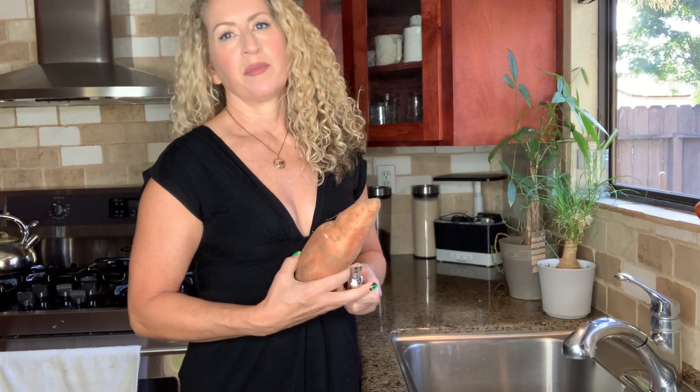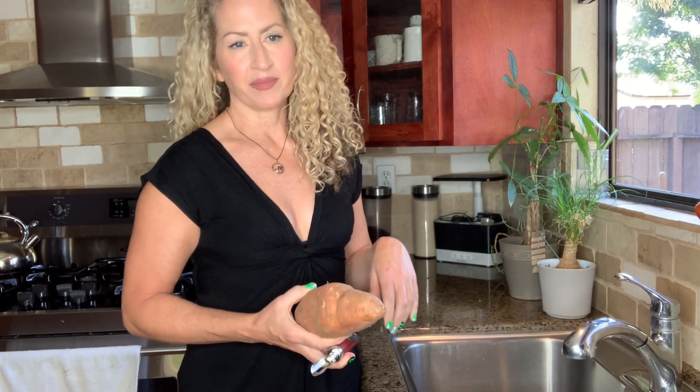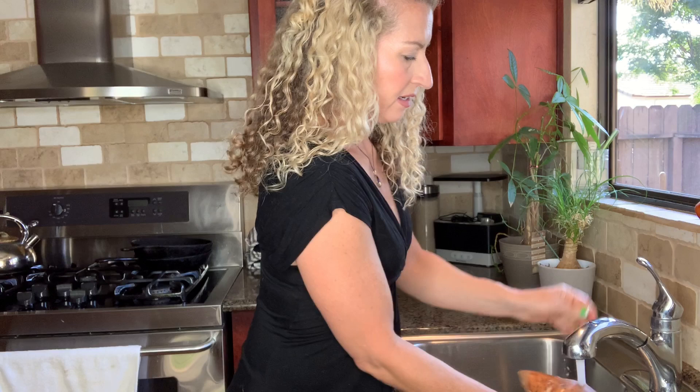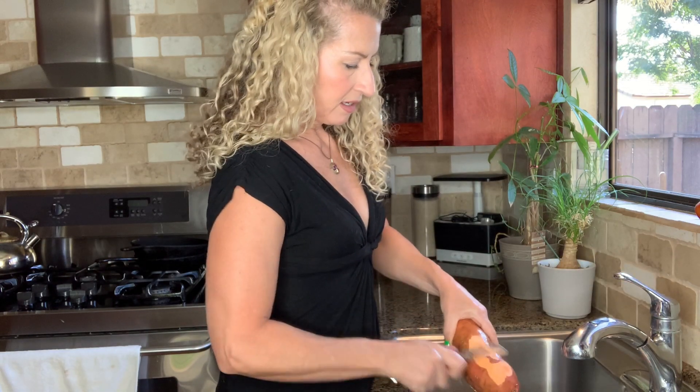The first thing you're going to do is peel your sweet potatoes. You could actually leave the peel on, but I think it's better to peel it — that's just my preference. I'm using a giant sweet potato. If you can't find one this big, you could get two smaller ones. So we're just going to go ahead and peel it all the way.